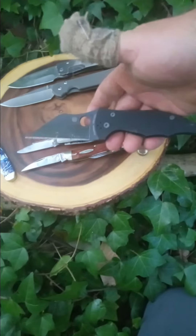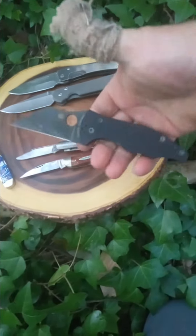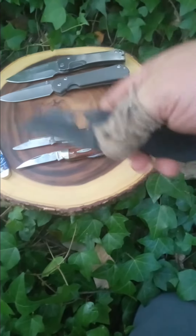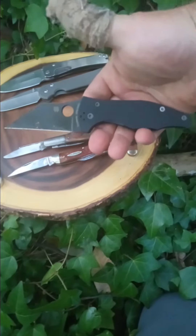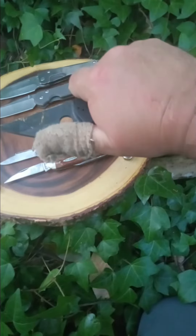Spyderco — my favorite mass production knife company. Most likely the Ojimbo, a knife I thought I was gonna hate by the looks of it, but it is amazing.